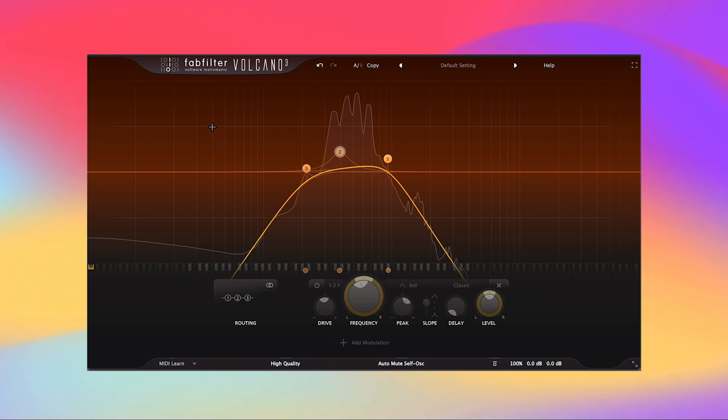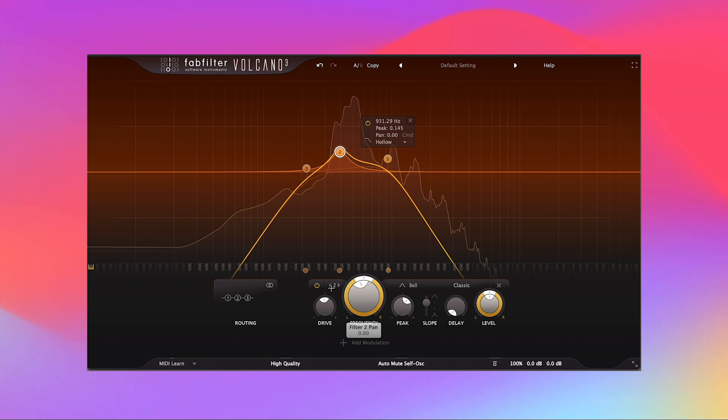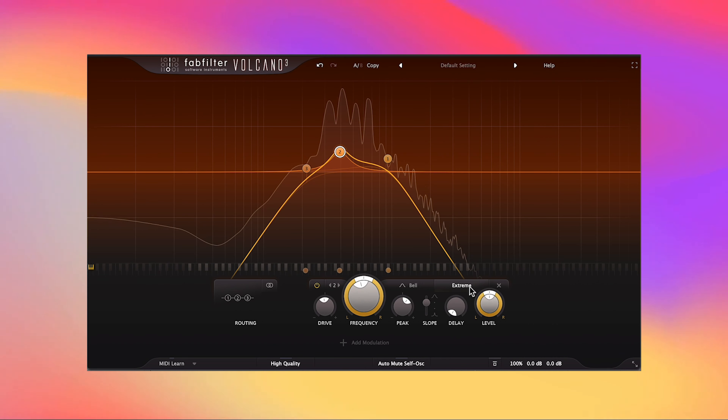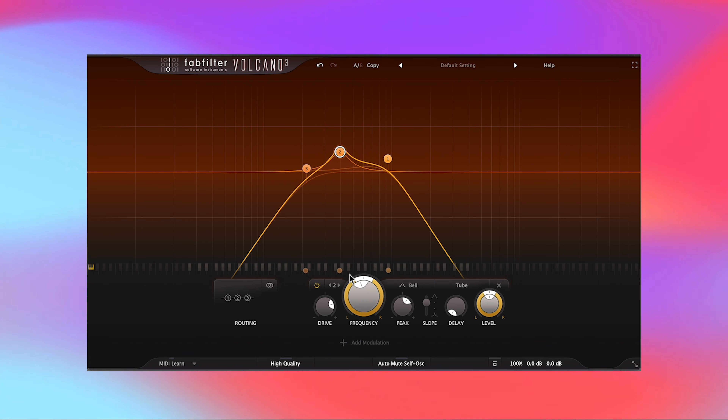I have this little arp loop here with a filter node turned off on the classic style — let's hear how it makes things sound. You can already hear the before and after. Cycling through the other styles: Raw sounds a little different, Hard, Extreme, Gentle — you can really hear the differences. All these different filter styles are a great way to see what kind of character you can add to your sounds.